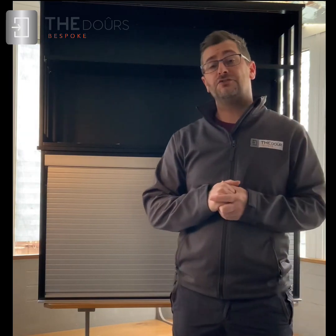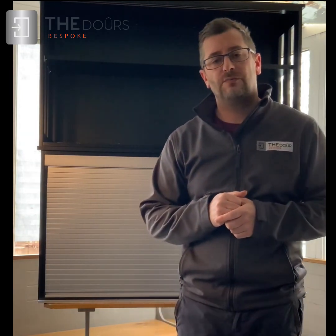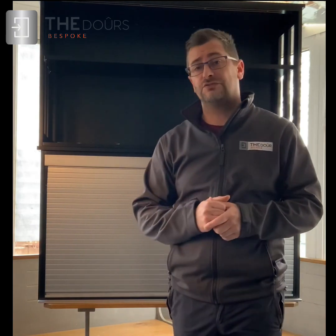Hi, my name's Rhys. I'm the Managing Director of The Door. I wanted to put this video together to explain our new Tampador kit called Tampador Universal.